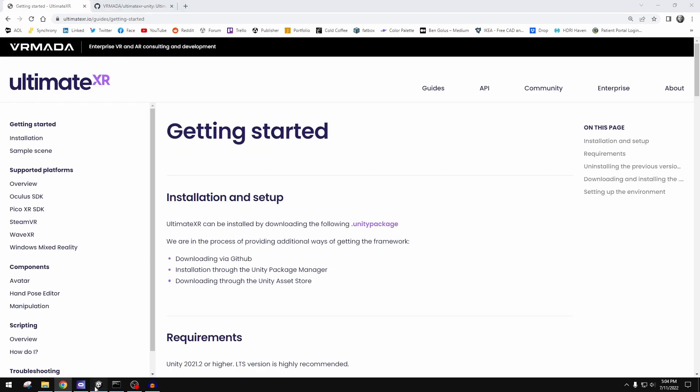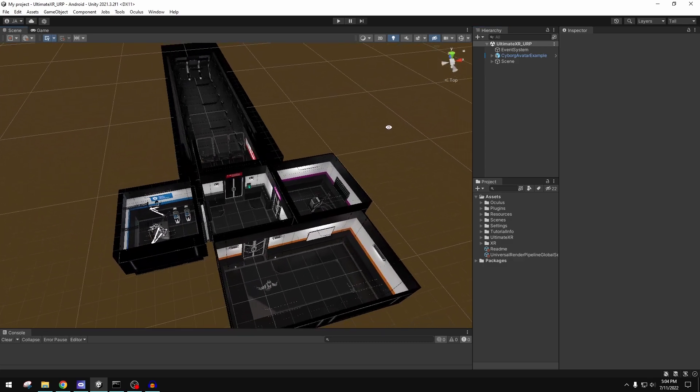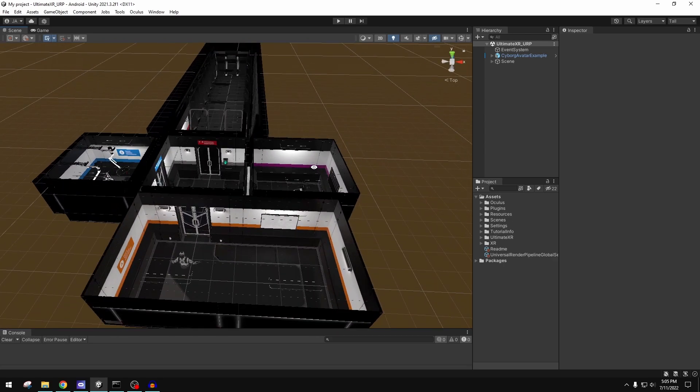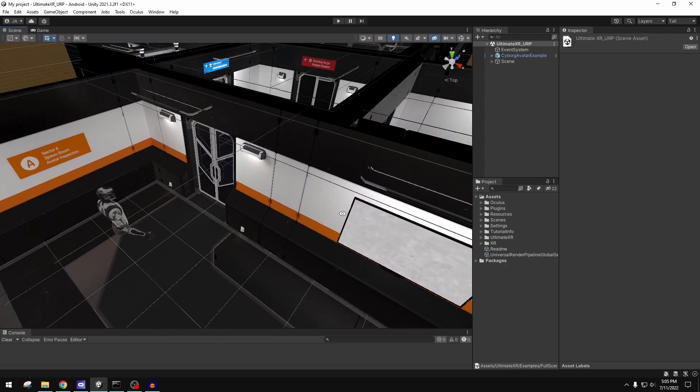I downloaded the Unity package file and created a basic URP template project on my desktop, knowing I'd probably throw it away after the test. I'm very pleased to report it worked beautifully — exactly as advertised. It comes in a folder called UltimateXR. The examples folder is where you want to look, and there is an UltimateXR URP scene. It also supports built-in render pipeline. The only thing it doesn't support is HDRP, which in the context of XR and VR makes a lot of sense.